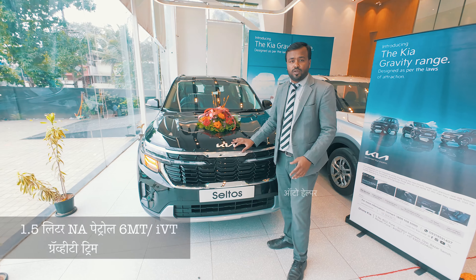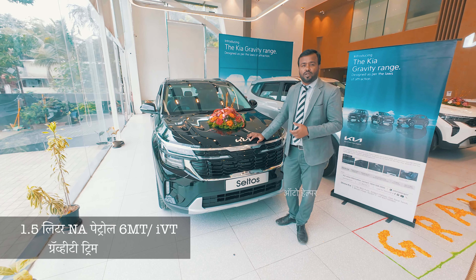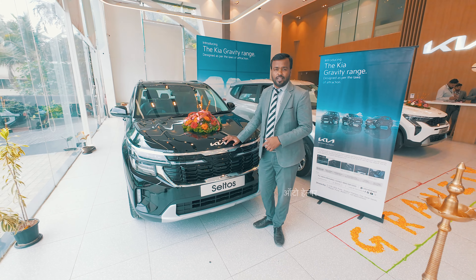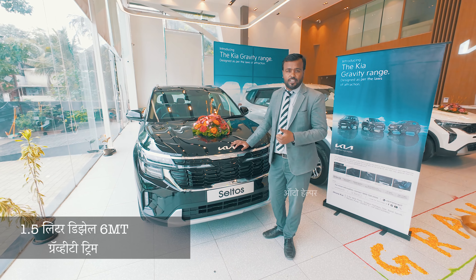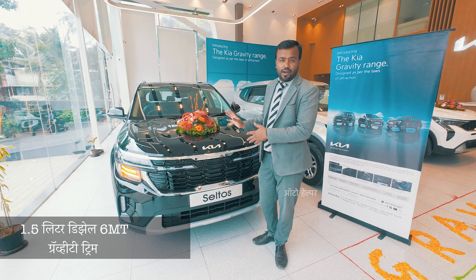We have a 1.5-litre naturally aspirated petrol engine, and we offer a 6-speed manual and IVT automatic transmission. We also have a 1.5-litre diesel engine, which comes with a 6-speed manual transmission only in the Gravity Edition.